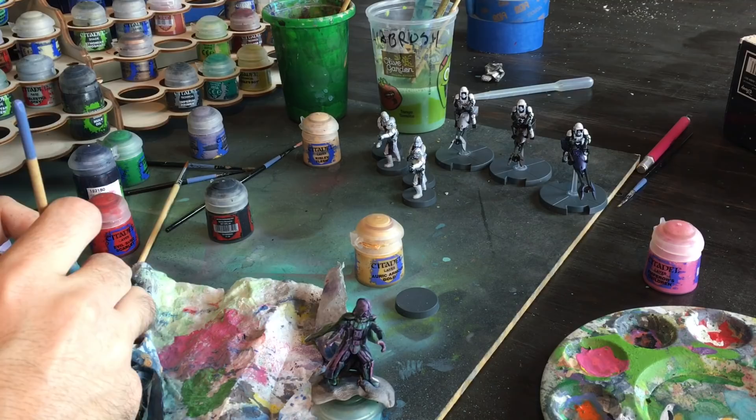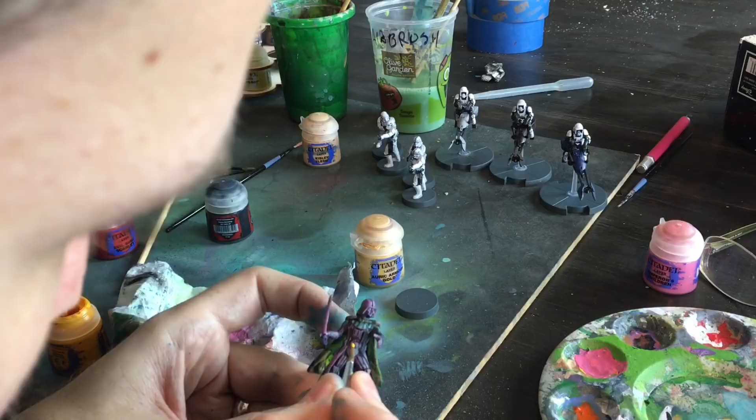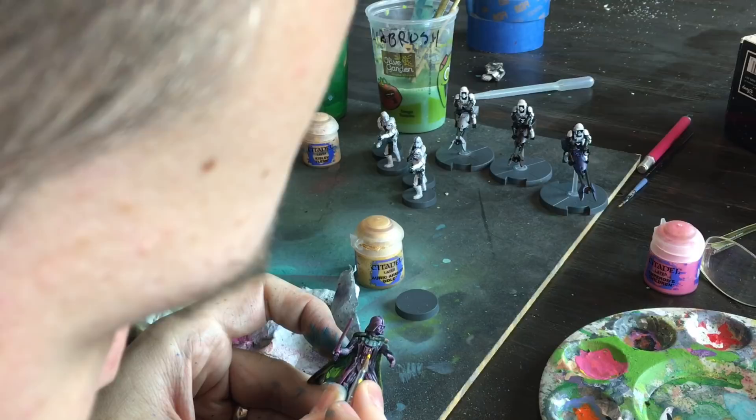The next step is to come back and get some highlights on some of the little tiny pieces. I've got to take my glasses off for this one. So we're going to come in and just get some of the buttons. Everybody uses the same color scheme that's actually on the real Darth Vader.